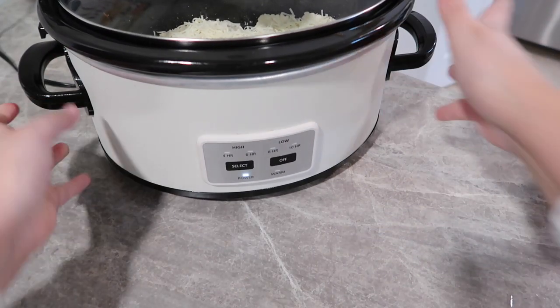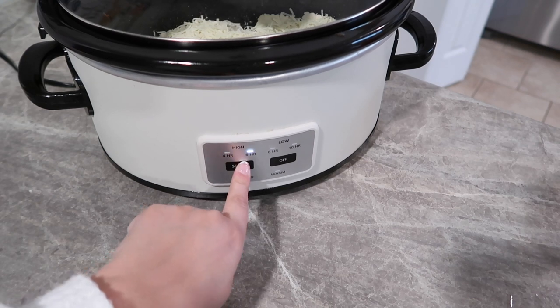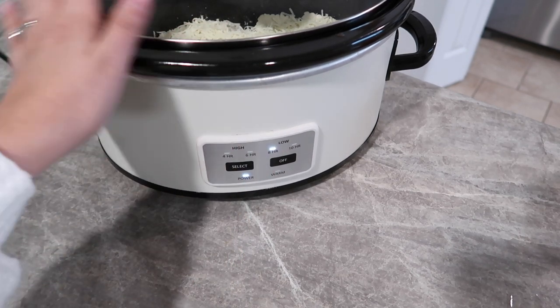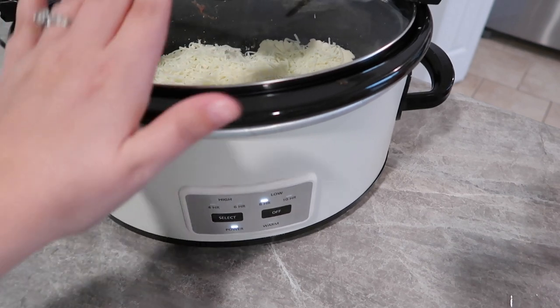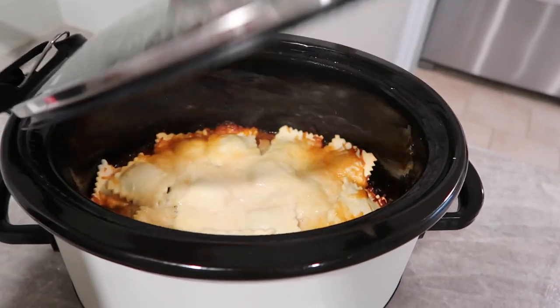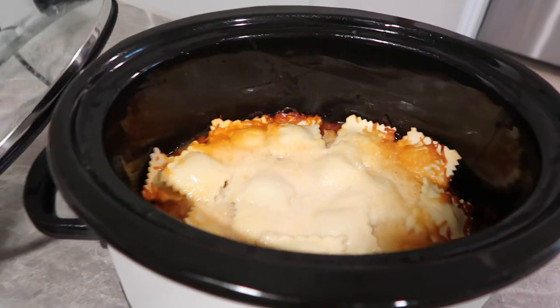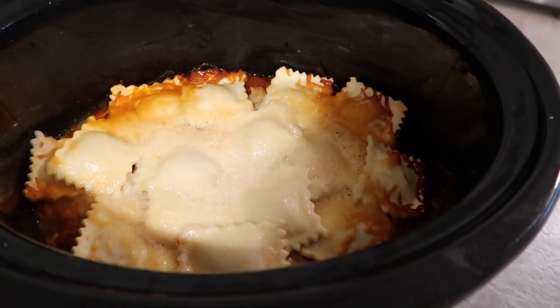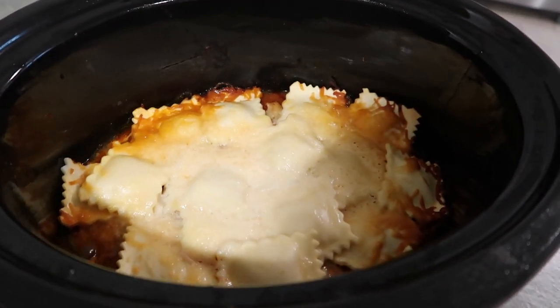We are going to cook this on low for about three to four hours, or you could do this on high for about an hour and a half to two hours — whatever you need. We got caught up at church and this has been going for about four hours, so I'm hoping it's not too crispy, but I think it looks really good.